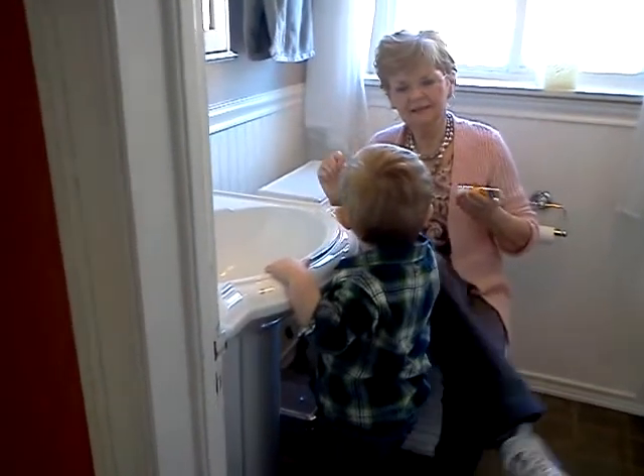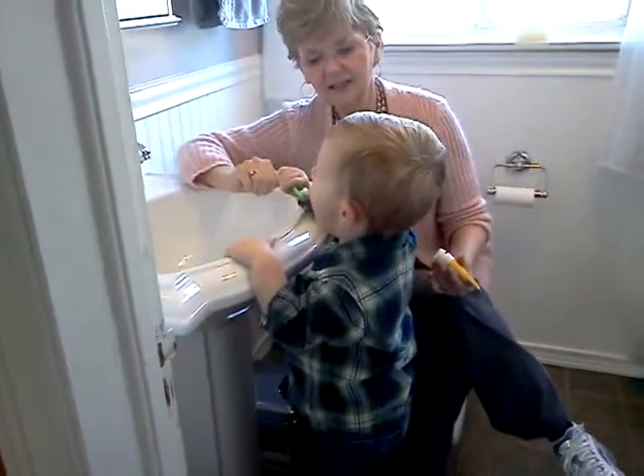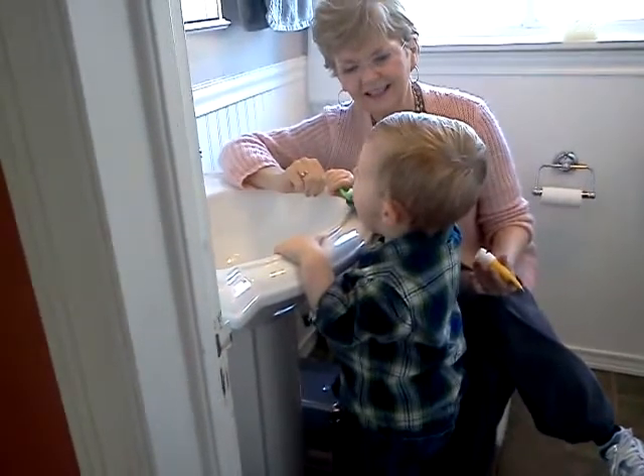No, no, no. Brush it. Look at Mommy and show her how you brush your teeth. You're brushing your teeth good? Brush, brush, brush, brush. Brush it.